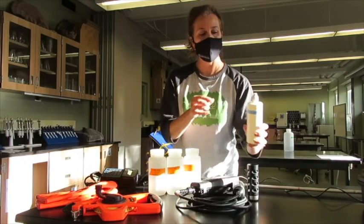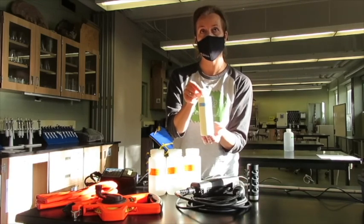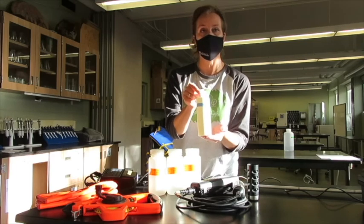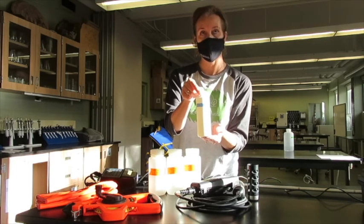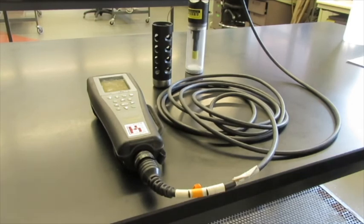Here is the protective cage for those very expensive probes. You always want to bring out a jar of tap water to rinse the probes after each sample. Before using the YSI ProPlus multimeter, we need to calibrate dissolved oxygen before every usage, before going out into the field.